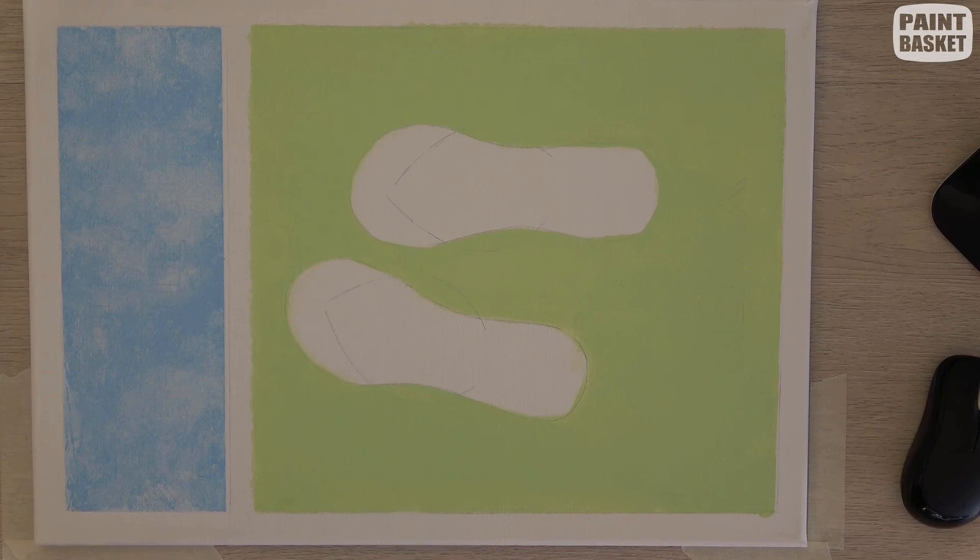Let's zap that with the hairdryer quickly just to make sure it's dry before we start adding our lettering over it.